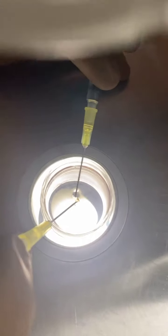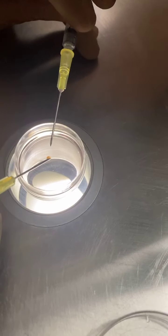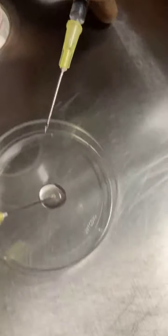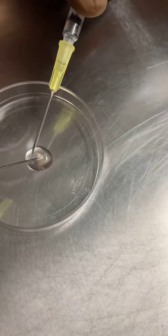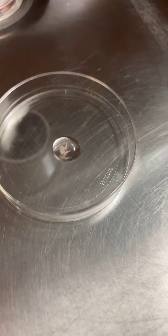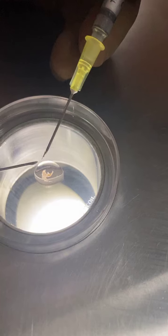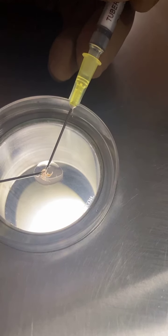Under the microscopic vision, I'm going to lift up the seminiferous tubule — just lift up. See, the whole thing got lifted, and I'm going to put it inside this droplet which I have just prepared. At the same time, a glass slide is going to be kept ready. See, this goes inside.